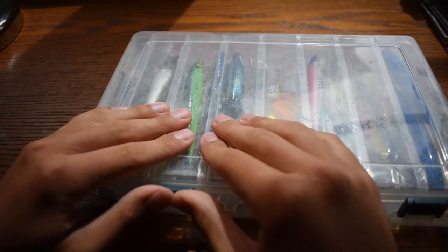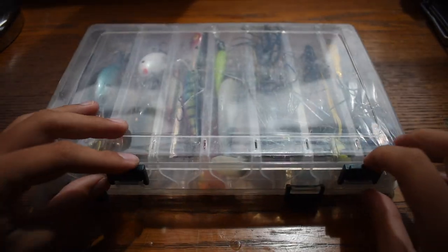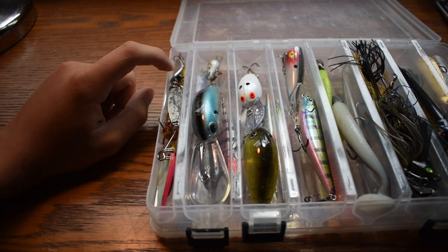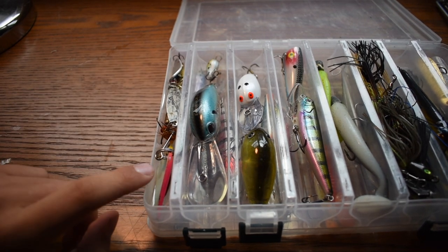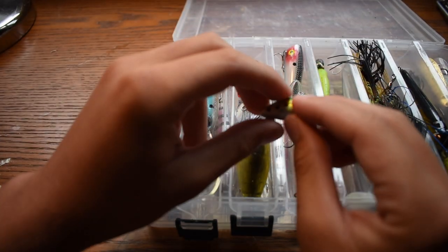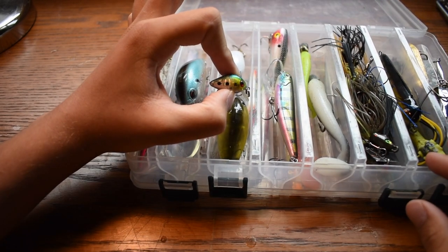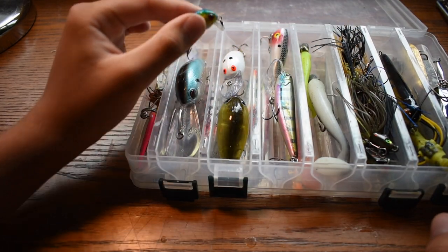Let's flip this bad boy around and open it up. On this side, I'm not going to go through every single lure just because there's so many, but this is pretty much the bluegill and trout section. I got some spoons, some spinners, all that good stuff. And then right here — this one's going to be a challenge — a teeny, tiny little crankbait. One little treble hook. This will be a challenge, but not impossible.